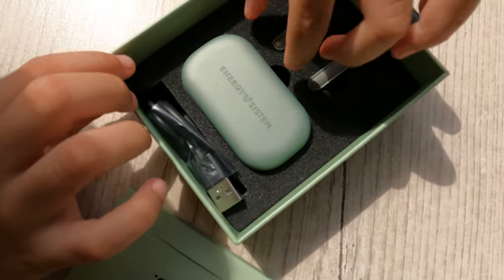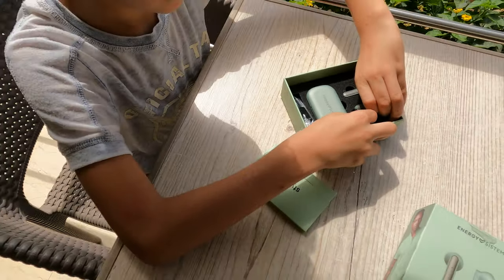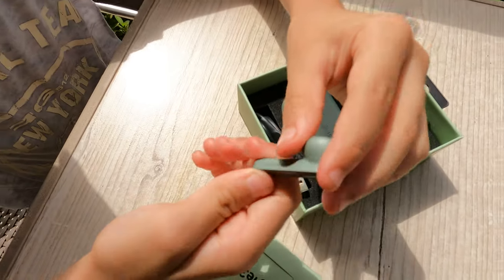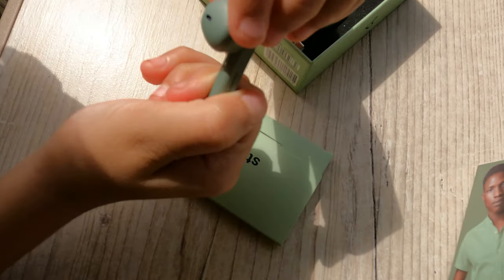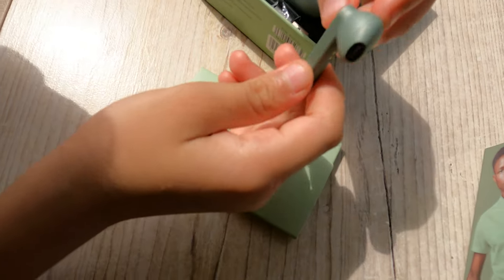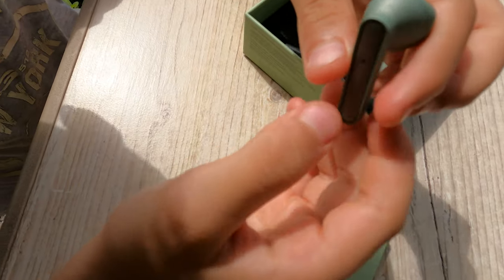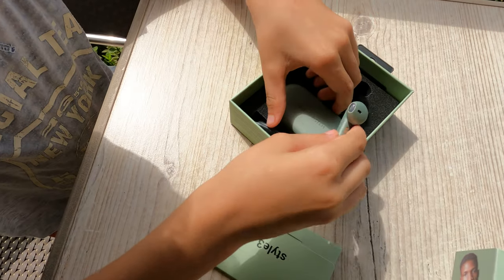So let's take a look at the earphones first, slowly. Whoa, look at it! Don't forget, this is an olive color, not green.